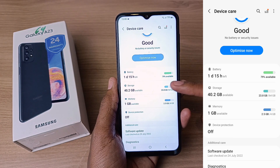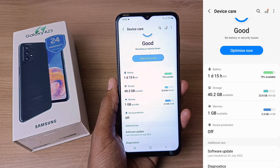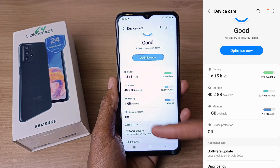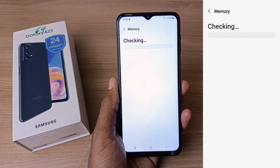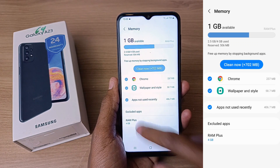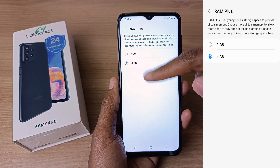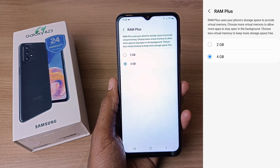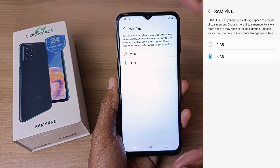When it comes to memory, this phone has 4GB RAM and 64GB of internal storage, but you can also choose the 128GB version. You can upgrade the 64GB with an SD card as well. This phone also has a RAM expansion feature — RAM Plus — where you can choose either 2GB or 4GB of virtual RAM. This uses part of the internal storage as RAM, so with 4GB selected, you effectively get 8GB of RAM.